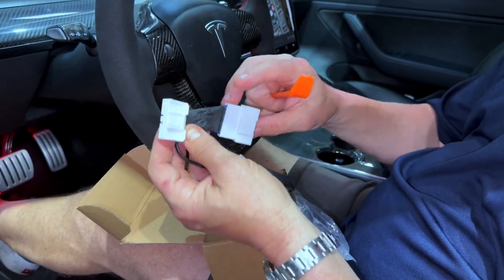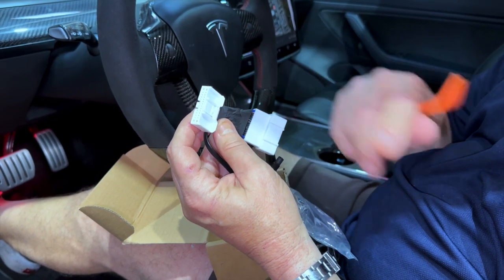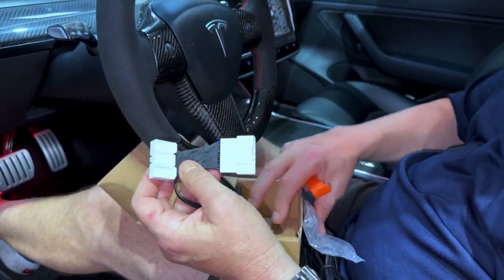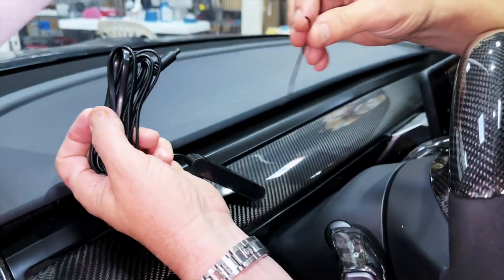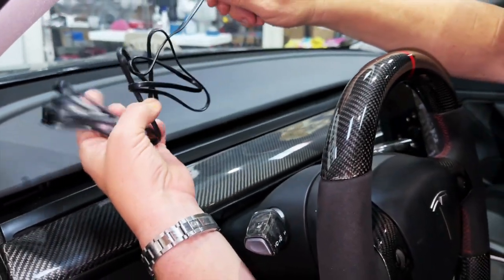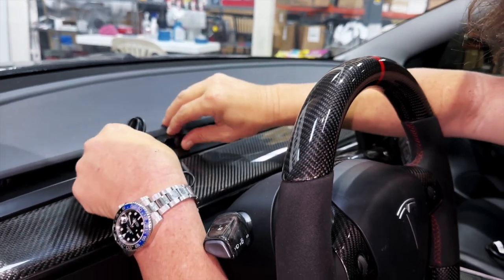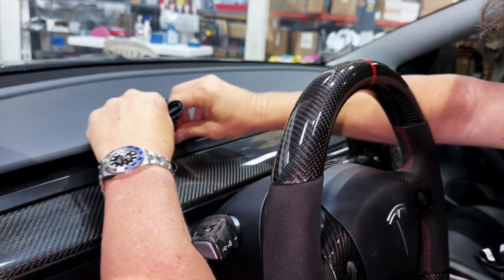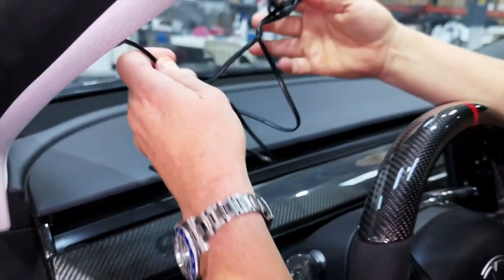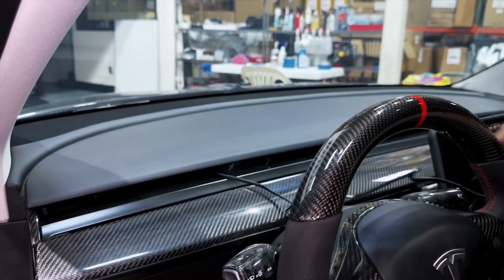Let's get started with the overview connection. We recommend you hook it up this way first before taking anything apart, just to make sure you like it. Now just unravel the cord — we're doing the demonstration mode, so we're going to power it up without fully installing it. We're going to put it right where it goes in the car and connect it. In this case, we're not going to run the wire anywhere except lay it right across the center console.